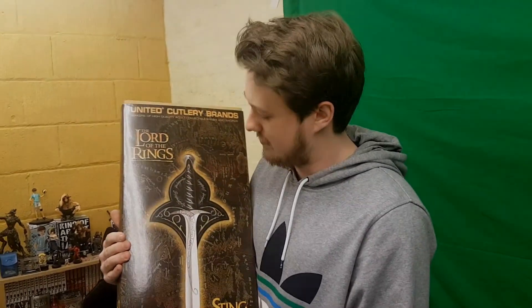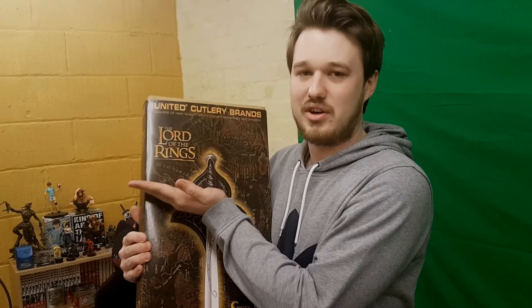This is from the famous series Star Wars. You may have seen this item of weaponry from the famous franchise Lord of the Rings. And today I'm going to show you this deadly weapon.